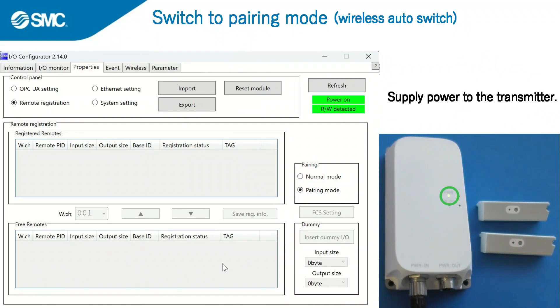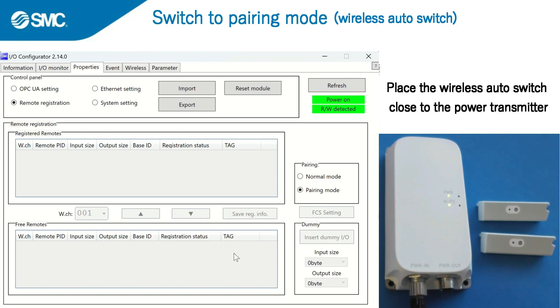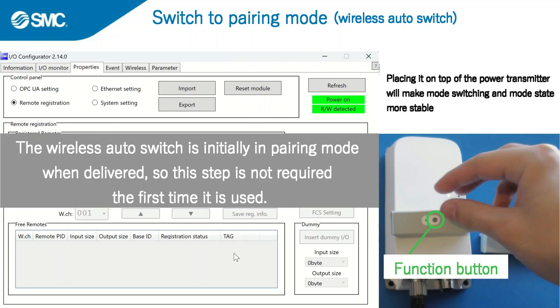Supply power to the transmitter. Ten seconds after the power LED comes on to indicate the power is on, the W-PS LED comes on to indicate the power transmission status. Place the wireless auto switch close to the power transmitter. Placing it on top of the power transmitter will make mode switching and mode state more stable.